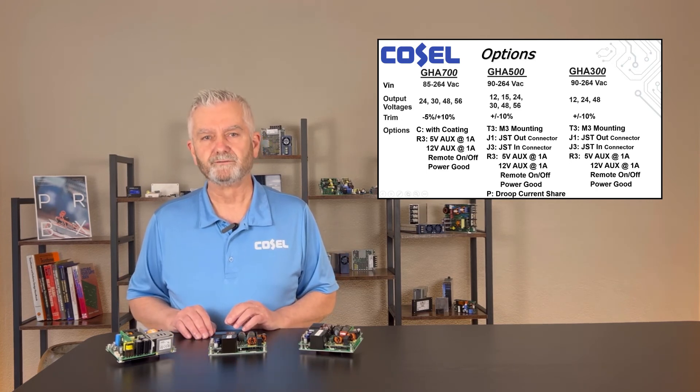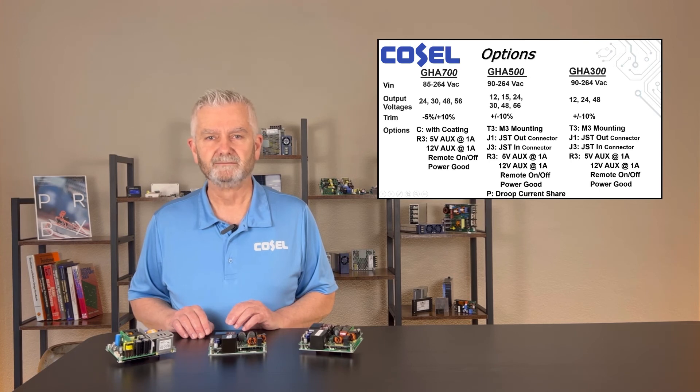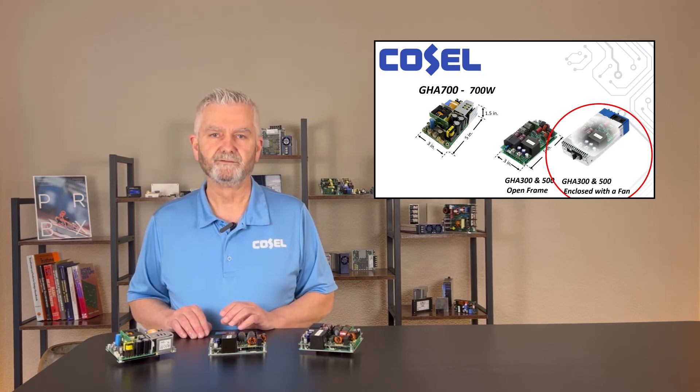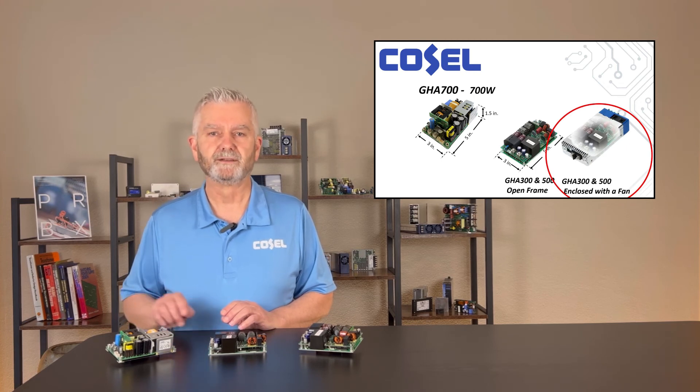There are a few optional features available for the GHA series. The GHA 700 is available with conformal coating, a 5 volt at 1 amp auxiliary output, a 12 volt at 1 amp auxiliary fan output, remote on/off, and power good. The 300 and 500 watt versions are available with an optional enclosure and fan. Presently there are no plans to offer an enclosed 700 watt version.